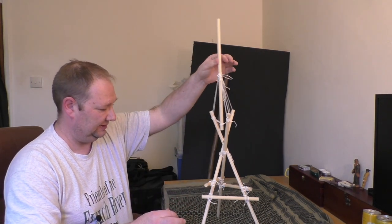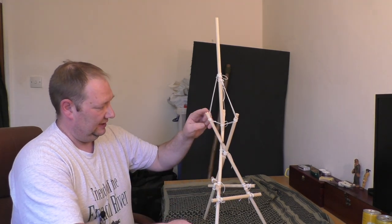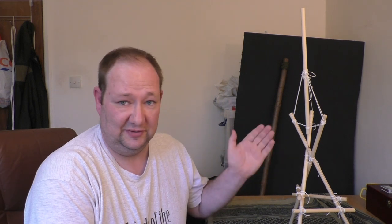You can pick it up by almost any point of the structure and it doesn't break apart. Imagine you had pioneering poles of a certain length — you could build a flagpole that was about twice as high as that length. So that's it for this video. We've looked at all the basic skills you need and put them together to make scale models of some larger-scale scouting projects. You can have a go at these projects or find lots more on the internet. Until next time, stay safe and keep scouting.